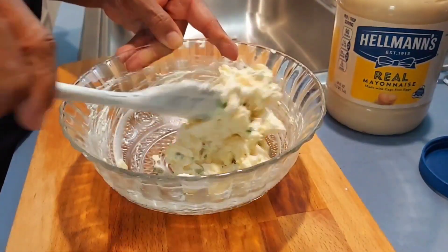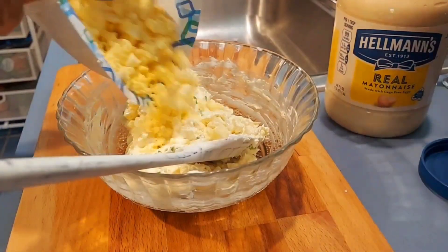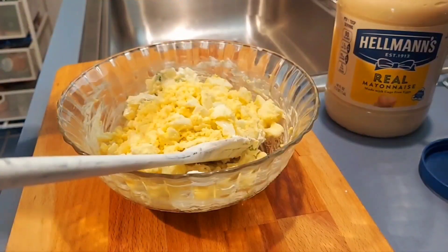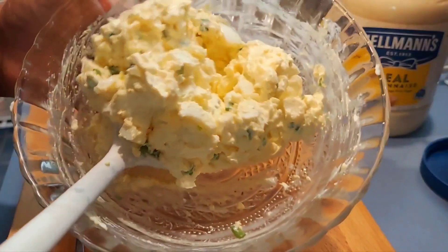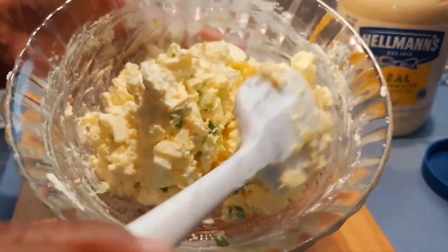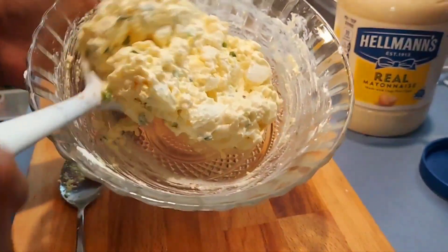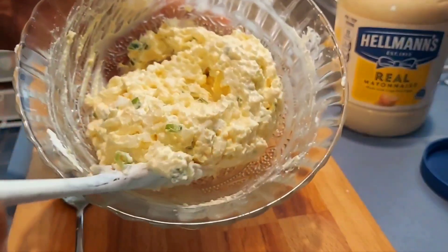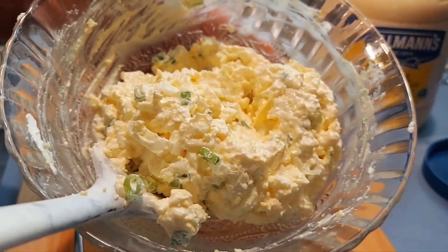I decided I want to add more eggs. I think this is perfect — it doesn't have too much mayo and the consistency is great. I'm going to put this all together and we're going to make a beautiful sandwich. Look at that, it's beautiful!